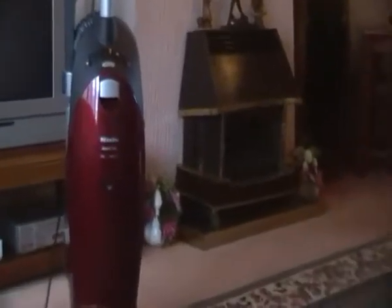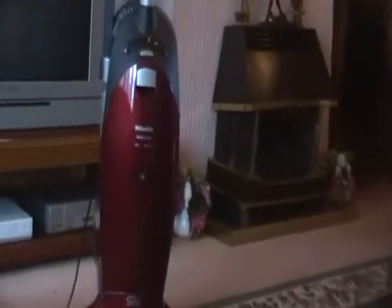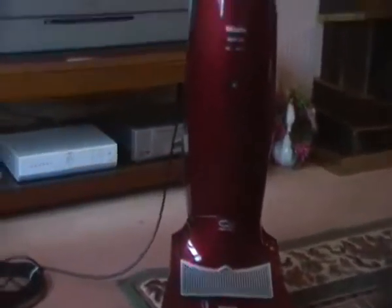It's got the automatic suction control, it's the S7, and I can't wait to try it out. I thought I'd show you quickly — as I said, it's only a really quick video. I'm not very good because I've got a tiny little mini cam, guys, but yeah, I'm chuffed.